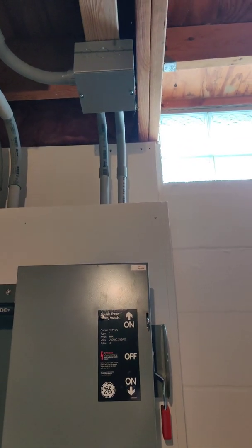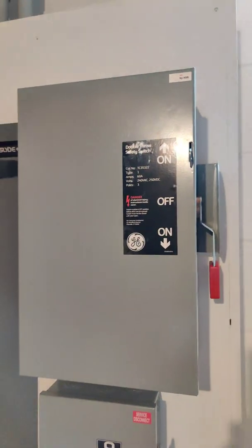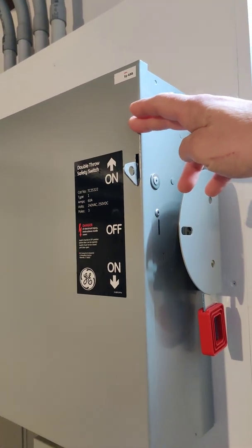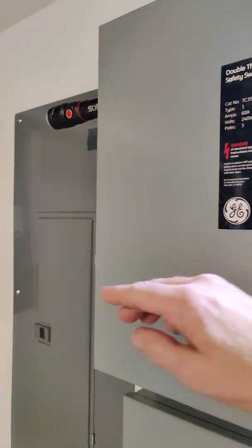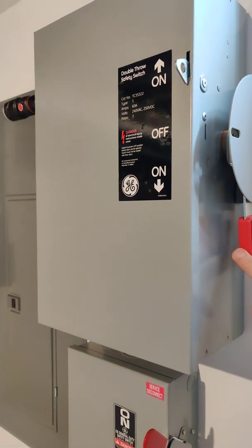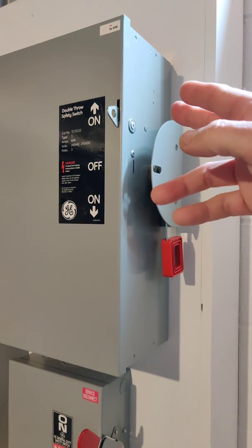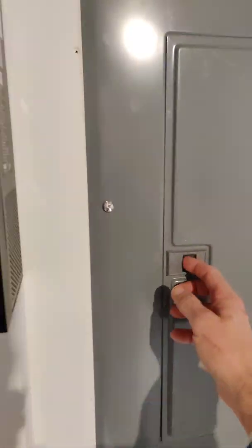The reason I split and paralleled the main feed coming in from the 60-amp two-pole was so I could use this manual transfer switch. The top position feeds the sub panel from the house main panel, and down is my inverters. So if we have an issue with the inverters and I need to work on it, I can throw this up, go back to main grid power, and the inverters are totally isolated out of the circuit.